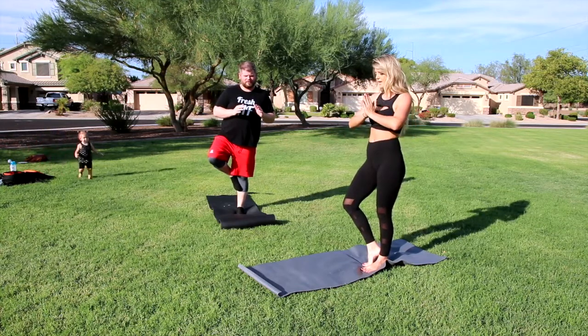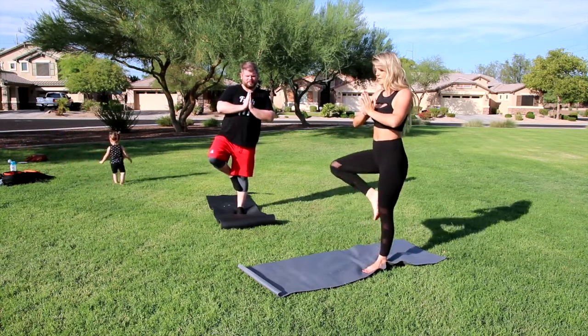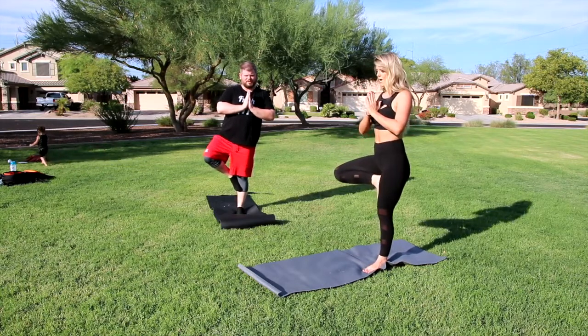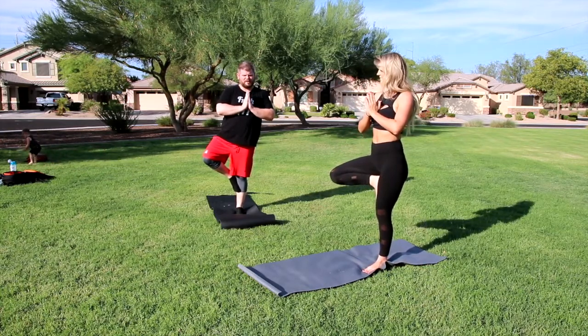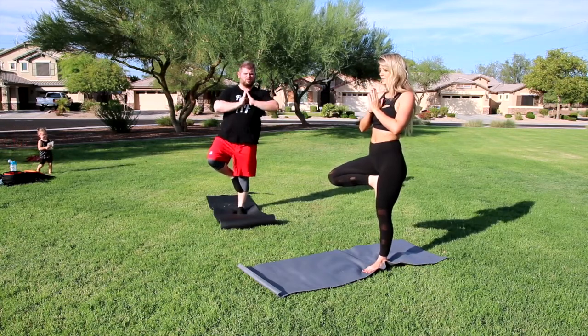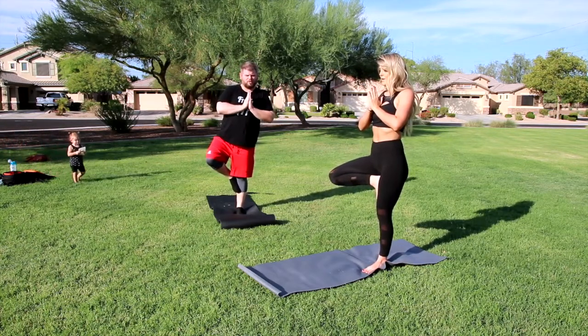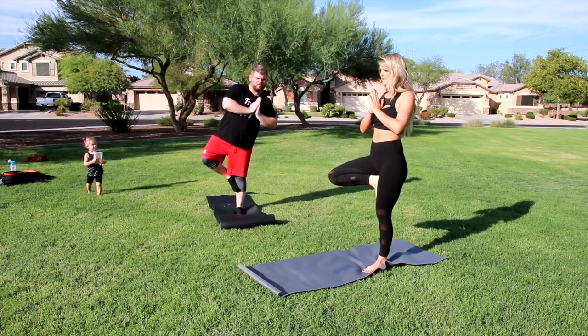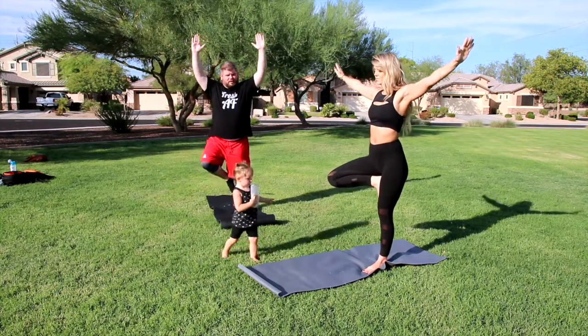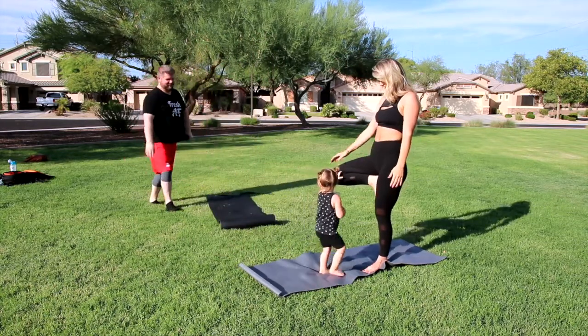It helps if you focus on something while you're getting there. Keep your hands at center, and slowly go up — if you can, pop it up. I think that's about as good as I can get it. That's good. Take a couple breaths here. Alright, bring your hands up. Come down.